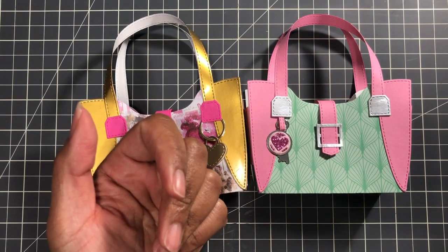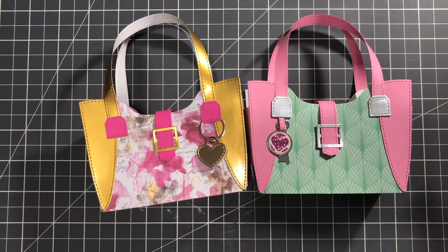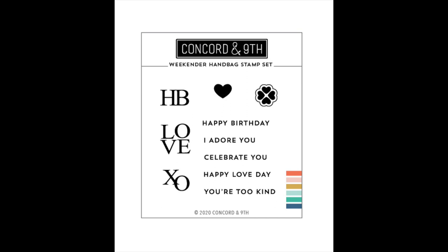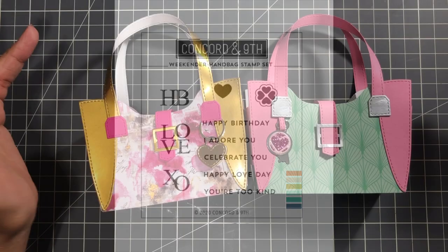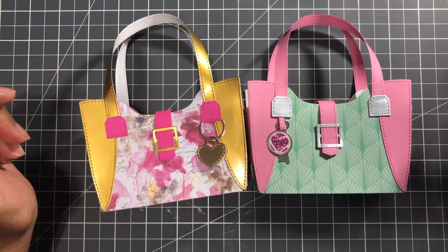There's also this die which I never use — this is the sentiment strip. There's also a coordinating stamp that goes with this Weekend bag. I didn't get it. They do sell it on scrapbook.com so you can get it.